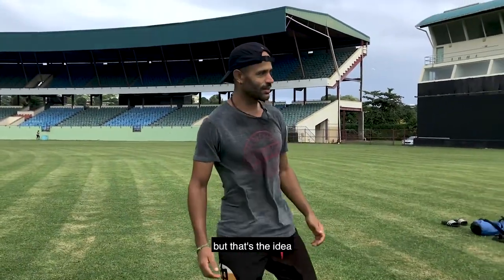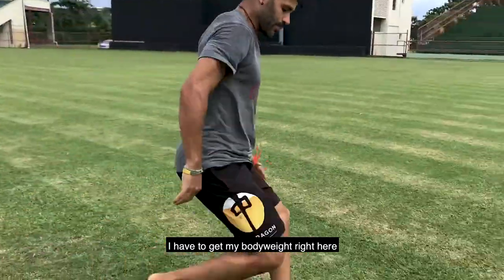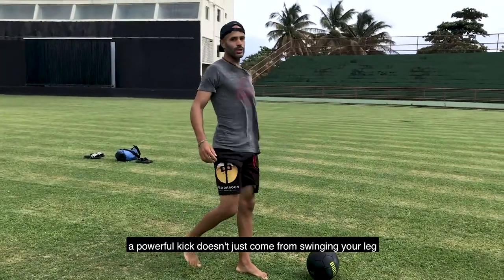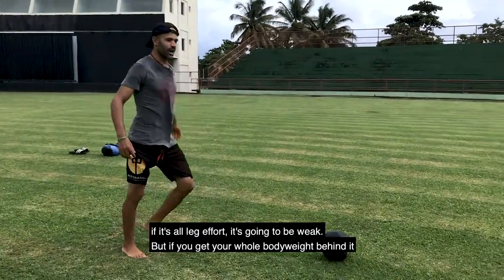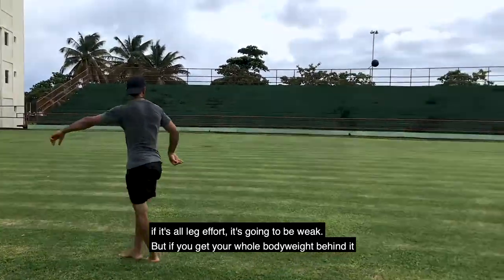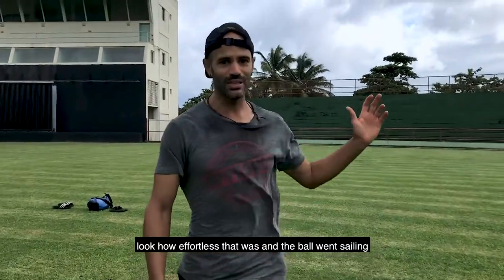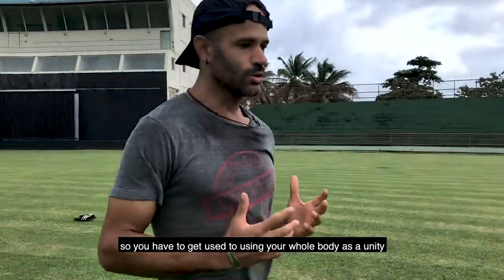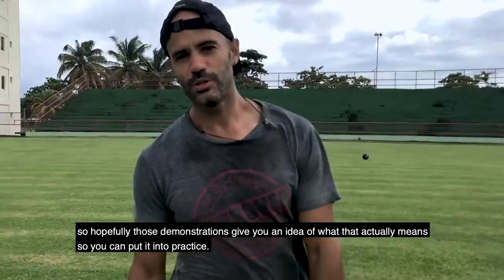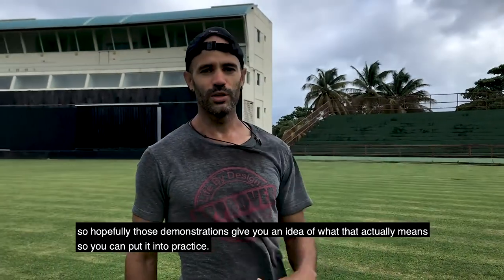If I'm going to kick the ball for power, my body weight is behind it. A powerful kick doesn't just come from swinging your leg — if it's all a leg effort, it's going to be weak. But if you get your whole body weight behind it, look how effortless that was. You have to get used to using your whole body as a unity. Hopefully those demonstrations give you an idea of what that actually means so you can put it into practice.